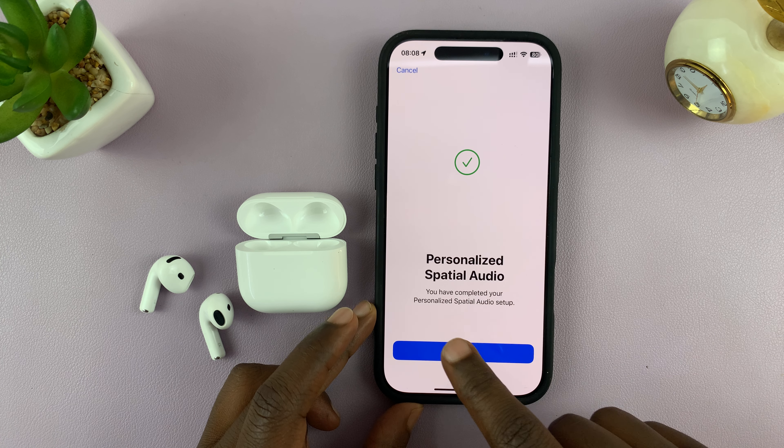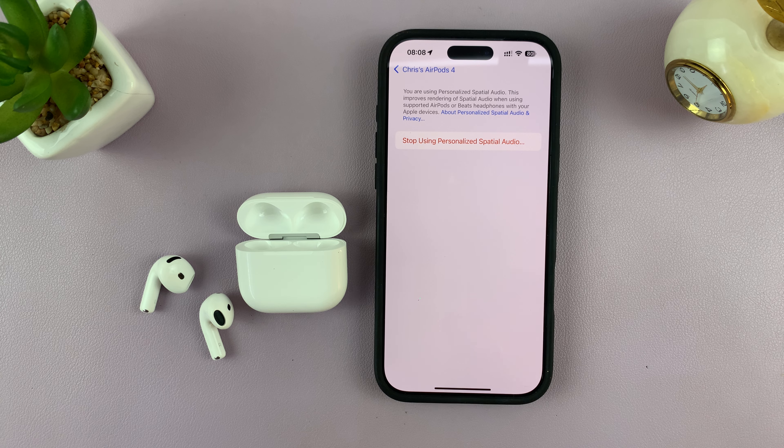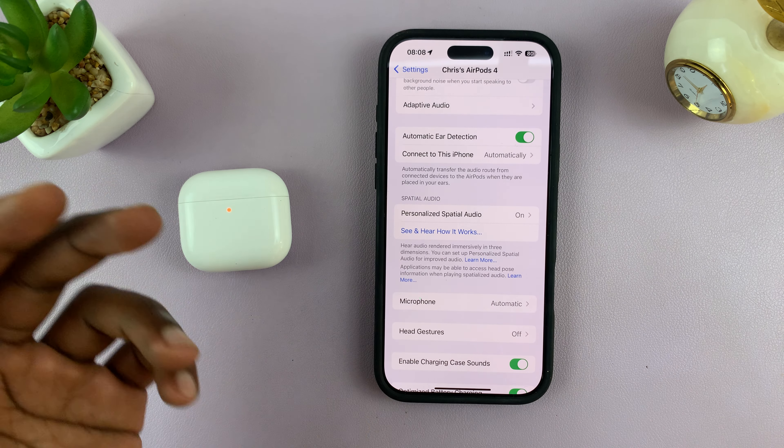It says you have completed your personalized spatial audio setup. Tap Done and that's it. Now you can put the AirPods back in your ears and listen to personalized spatial audio as you listen to music.